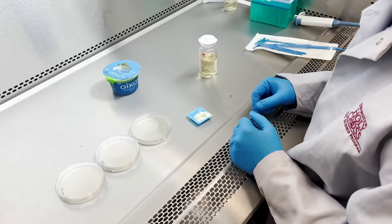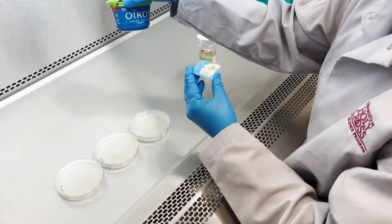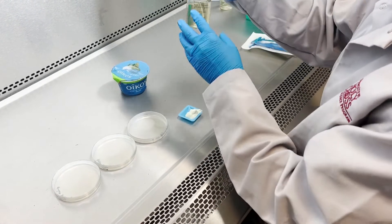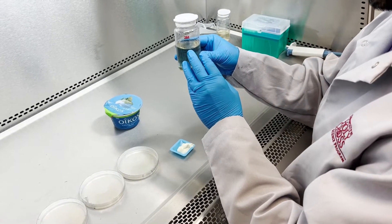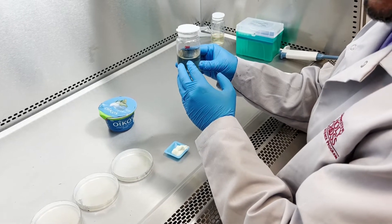Now I'm going to take 10 grams of yogurt sample and mix it in 90 ml of peptone water. We use peptone water because it balances the nutrients and electrolytes for maximum or optimal growth.